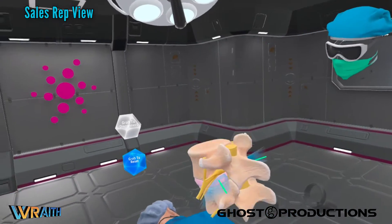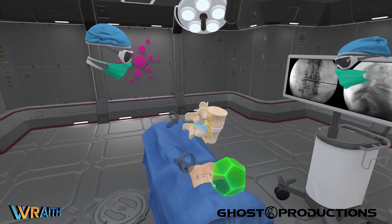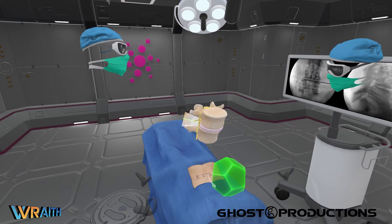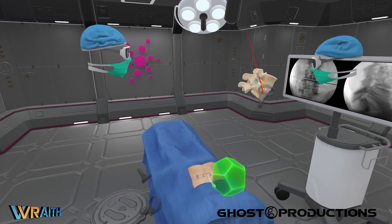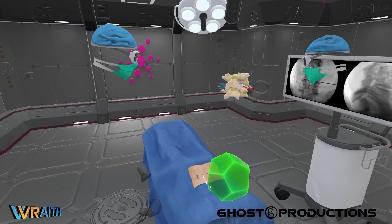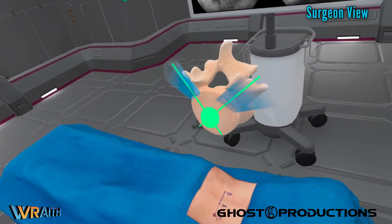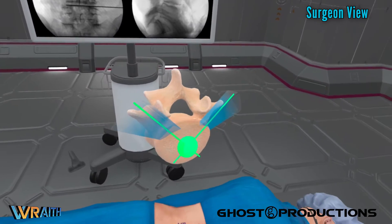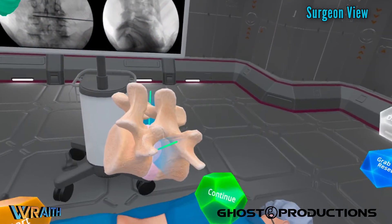Here's a segment that will explain Kambin's triangle. The borders of the triangle are defined by these anatomic landmarks: the exiting nerve root, the superior border of the caudal vertebra, and the traversing nerve root. Here you can see how the approach through Kambin's triangle offers a trajectory through the midline of the disc space. So that's where we're headed.